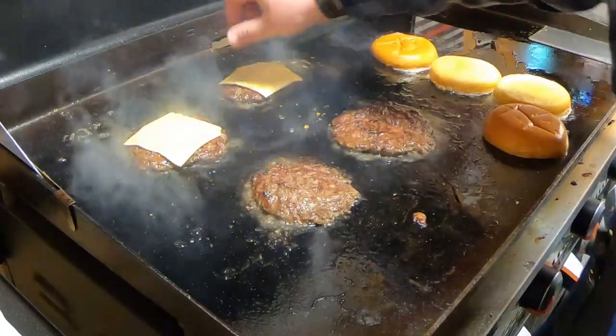Hey everybody, welcome back to Miner Stuff. I'm Matt. I'm Pat. We're the Miner Brothers. Today we're doing our bacon Wagyu Smashburger on the Blackstone. It's gonna be delicious. Let's get into it.